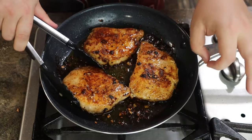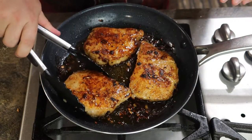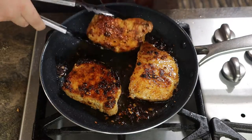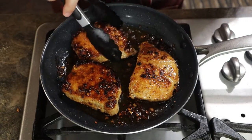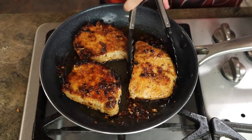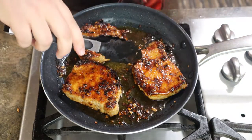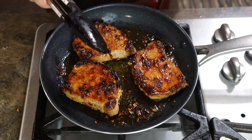I added the onions and the garlic possibly a little bit too early — they did come out a little bit blackened, which is unfortunate. But if that's your thing, then that's great. I prefer them a little bit less blackened myself, so maybe adding the vegetables at the six minute mark or later might be good for you as well, so keep that in mind.